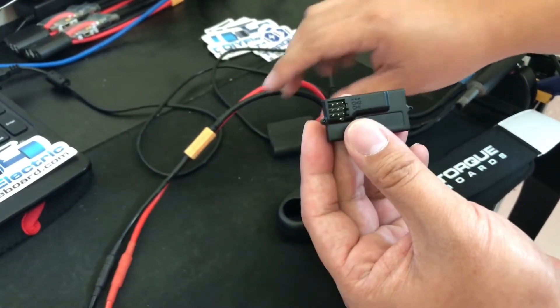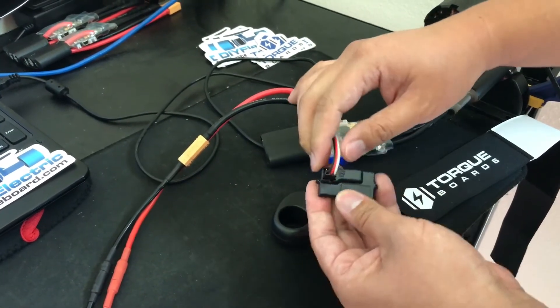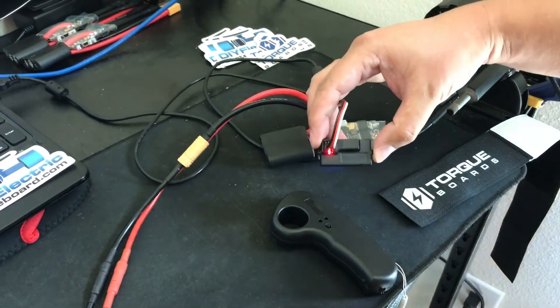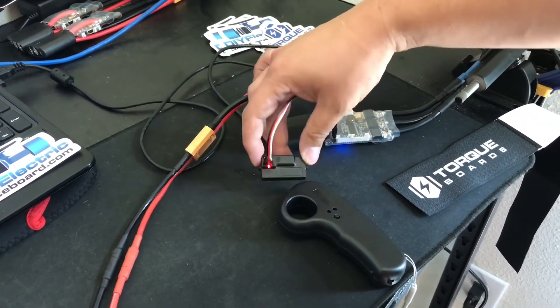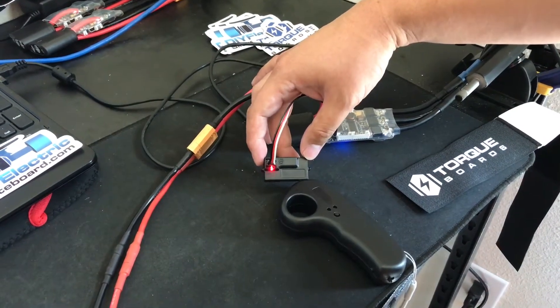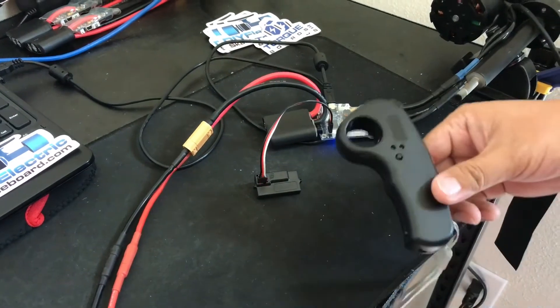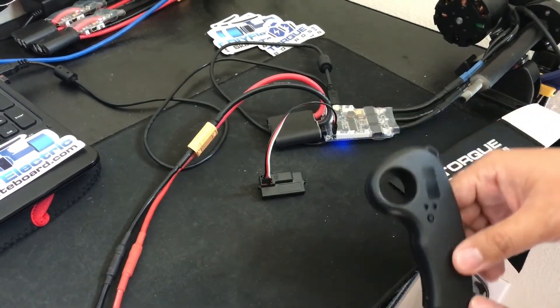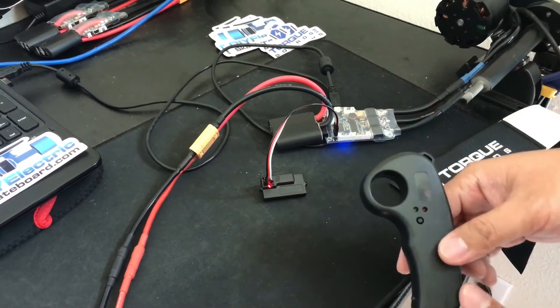You want to make sure that the black wire is facing left, and once you plug it in it should flash. When it flashes, it simply means that it's not paired to a specific remote yet. All you need to do to pair it is simply turn on the remote and you want this light here to turn solid red.